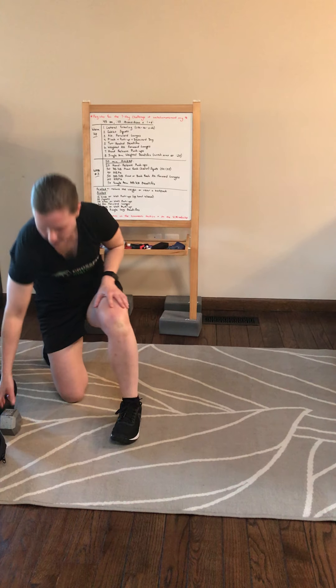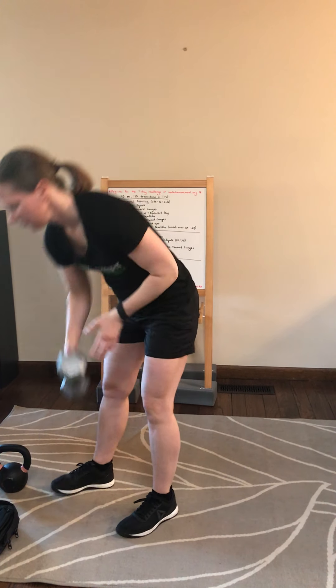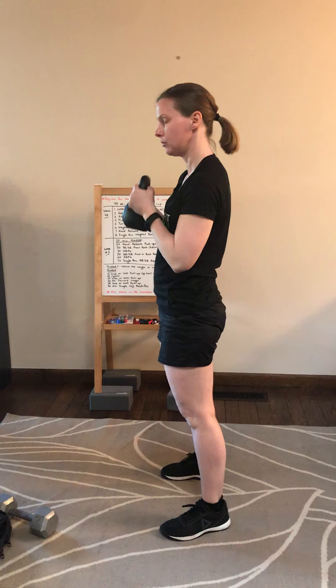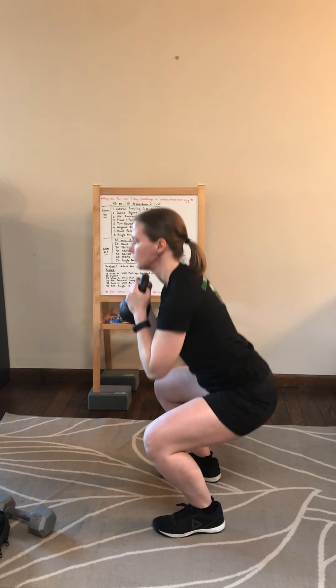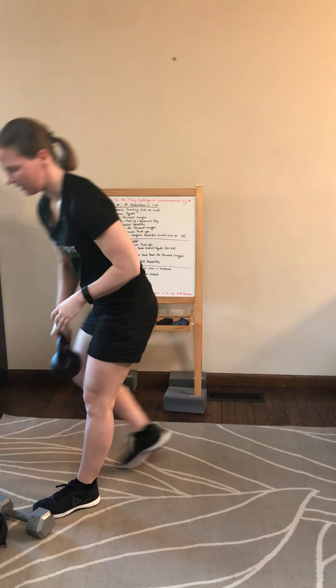For the second movement, we're going to go into some goblet squats. You can use your dumbbell held like this. We're going to go down, knees are out, open up those hips a little bit more, keep the chest up. If you want to, you can also use your kettlebell and go into a kettlebell goblet squat for the 45 seconds.